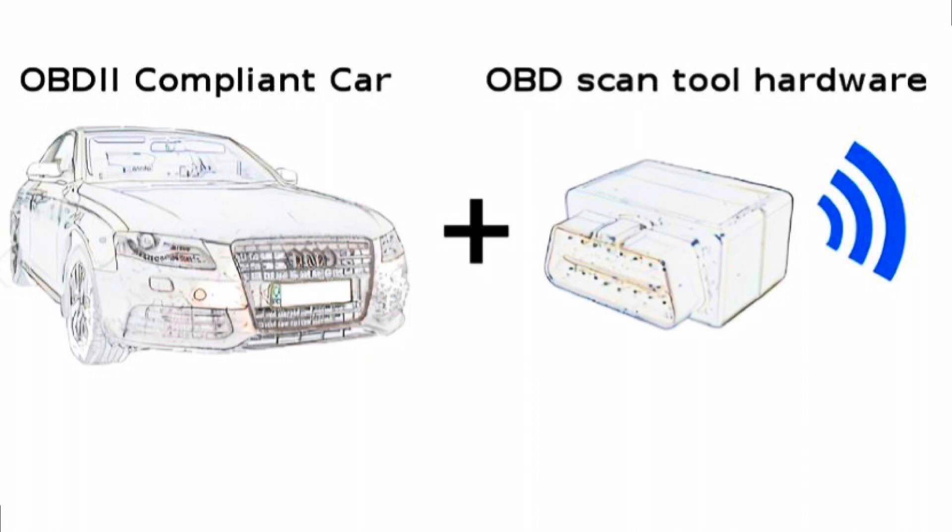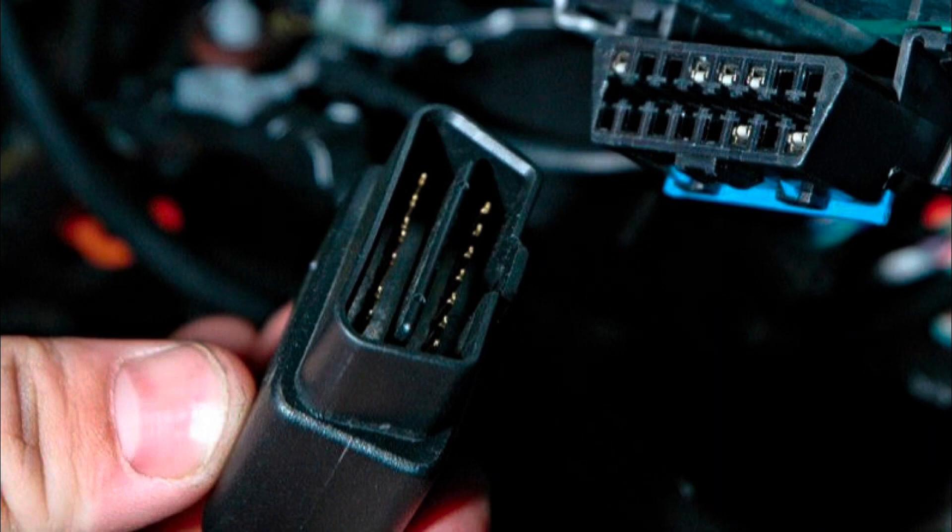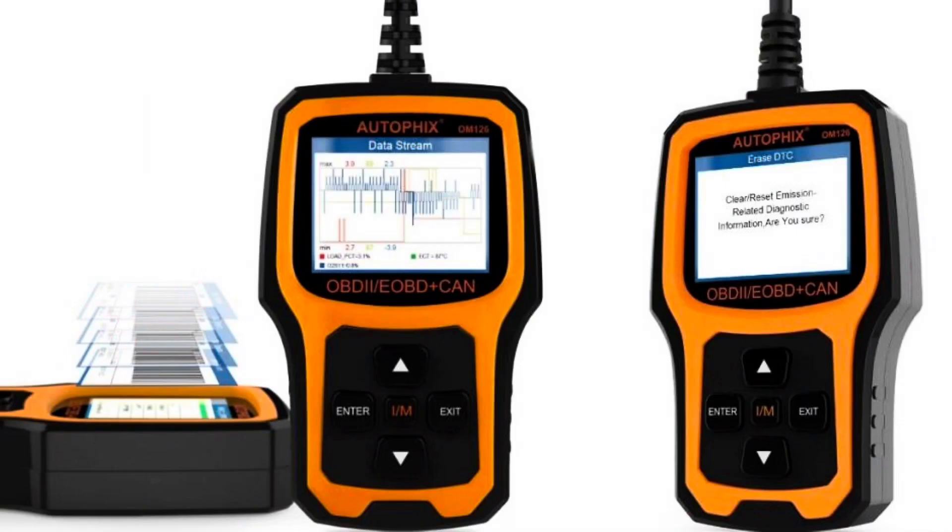OBD-2 is onboard diagnostic. There was an OBD-1 years ago — I think that's obsolete now. They're trying to come out with OBD-3, but we won't even get into that. So basically OBD-2, onboard diagnostics — every vehicle has this, and a little port underneath the dash where we're going to plug a code reader.